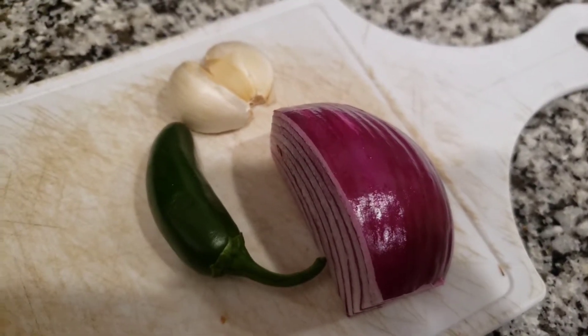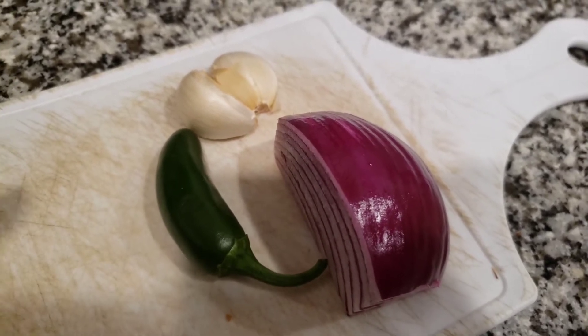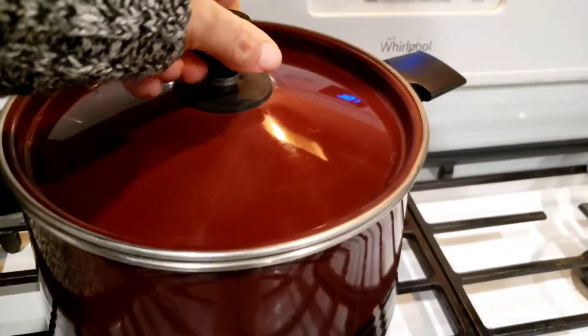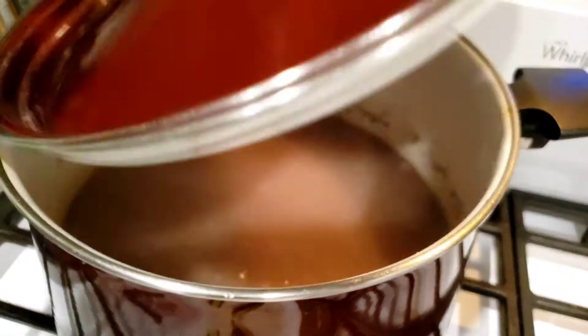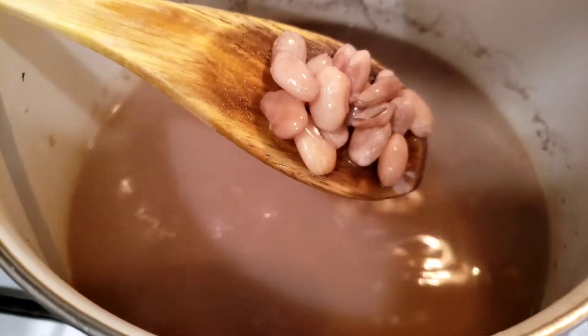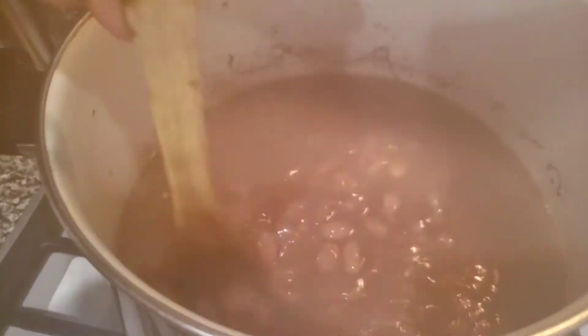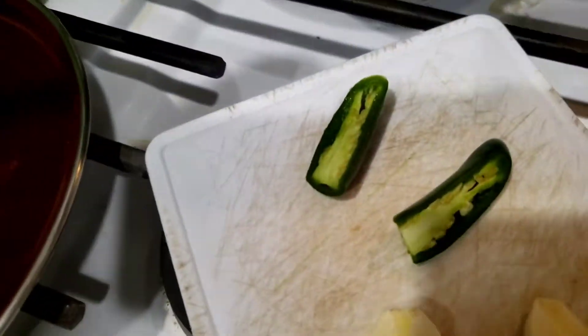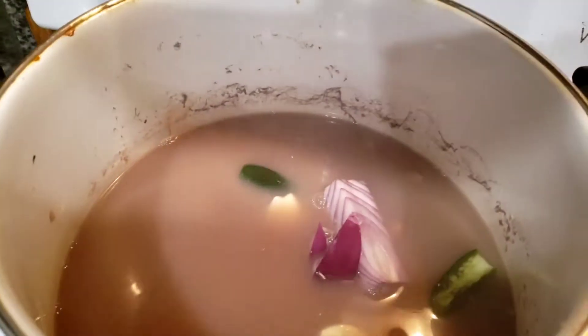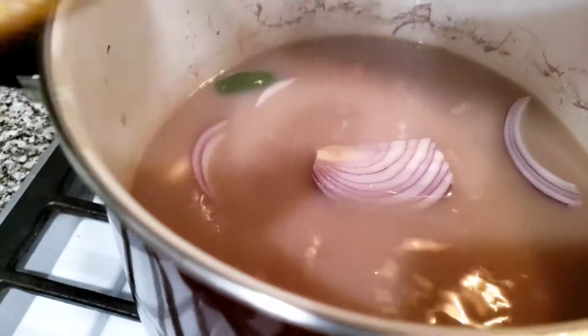Once the beans are almost cooked, I'm going to add some onion, some garlic, some jalapeño, and some salt. I sliced the onion up and I'll also add some cumin. That way the beans get infused with all these flavors.